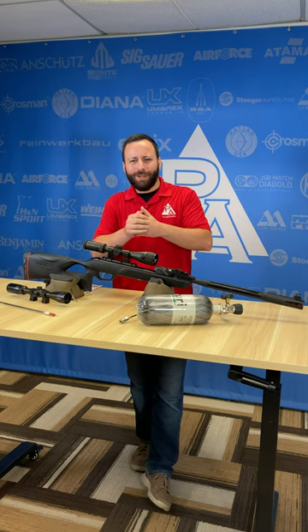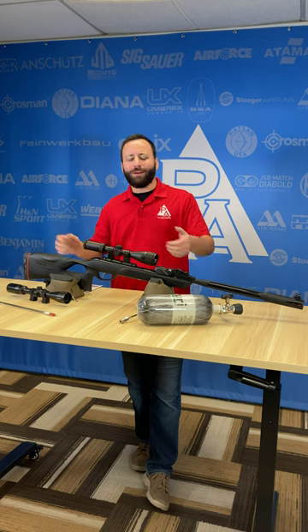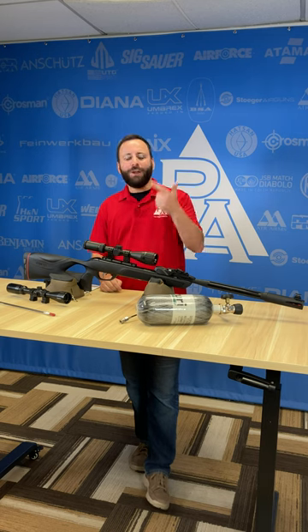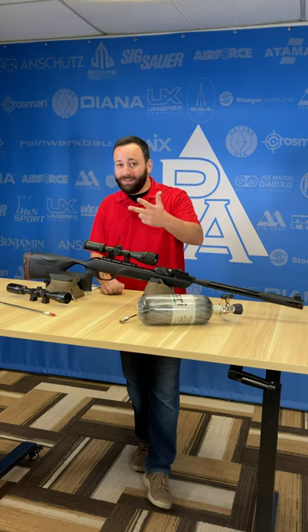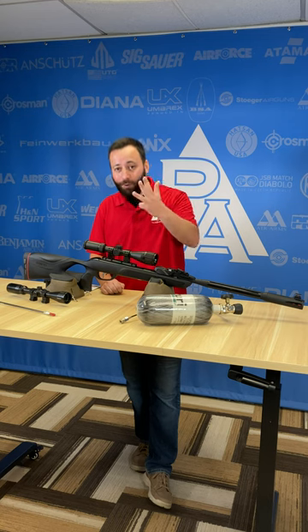Tyler here with some quick do's and don'ts for you guys. Do follow the same safety procedures with your air guns that you do with your firearms. It's really simple: keeping your finger off the trigger until you're ready to fire, knowing what your target is, what's beyond your target, what's around your target is a good thing to know as well, pointing your gun in a safe direction at all times, and treating it like it's loaded always.